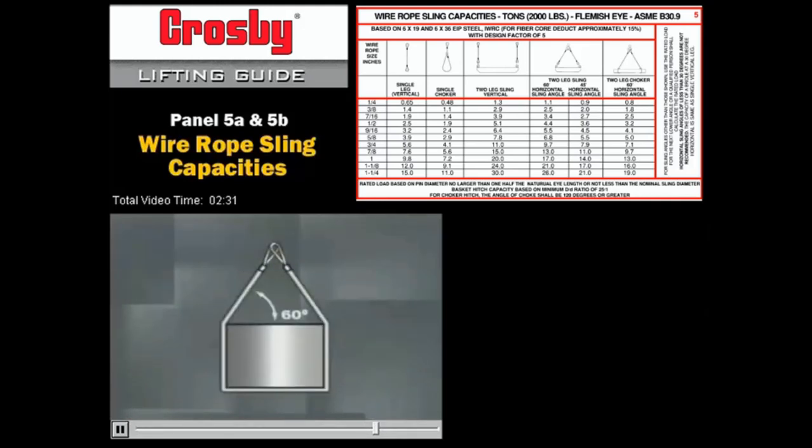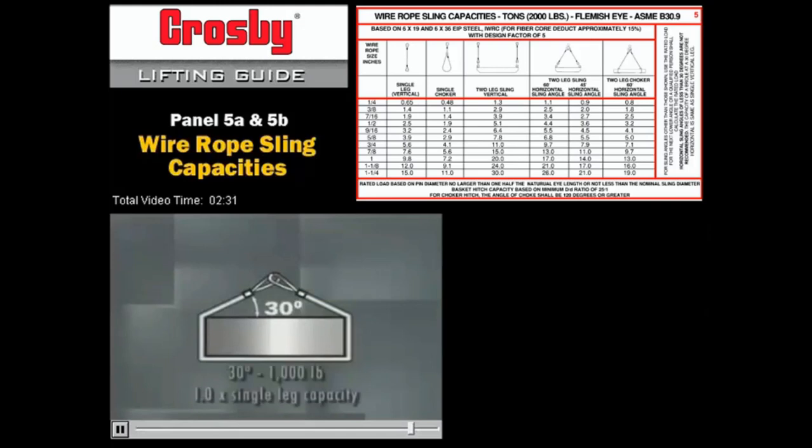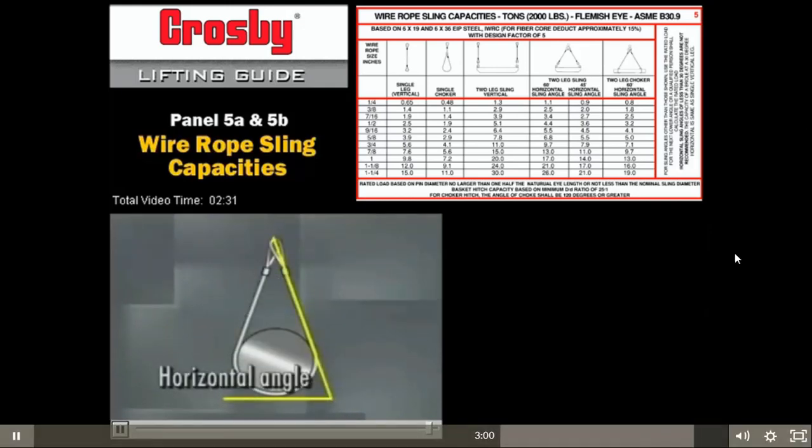The smaller or tighter the horizontal angle, the more the load capacity of the sling is reduced. When the horizontal angle is at 60 degrees, capacity drops from twice the single leg to 1.7 times. At 45 degrees, it drops to 1.4 times. And when the angle is 30 degrees, it drops to 1.0 times — the same capacity as a single leg. So remember that the horizontal angle is important in determining the sling's load capacity.